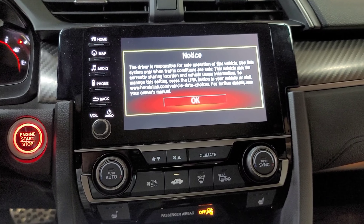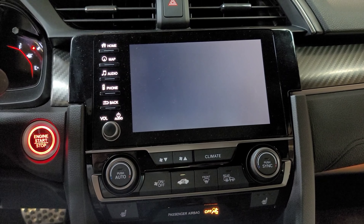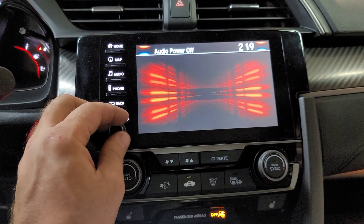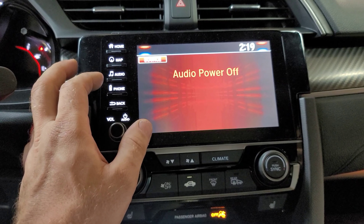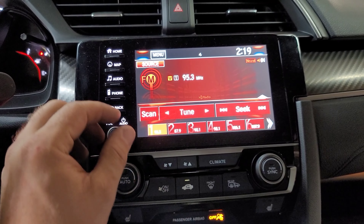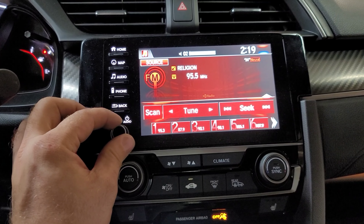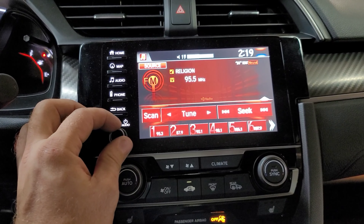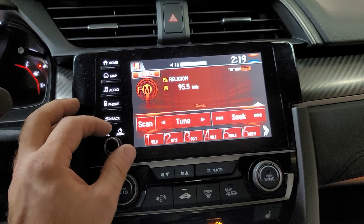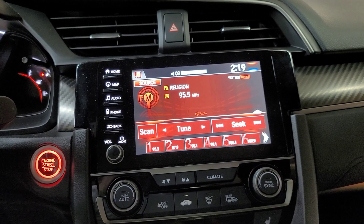Everything loaded — let's see what happens. Going to audio... there you go! I can hear the beeping now — before I couldn't hear anything at all. My radio is working. Thanks for watching — this was George with Malnix Automotive.